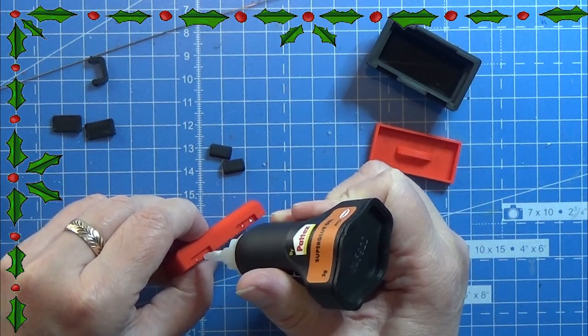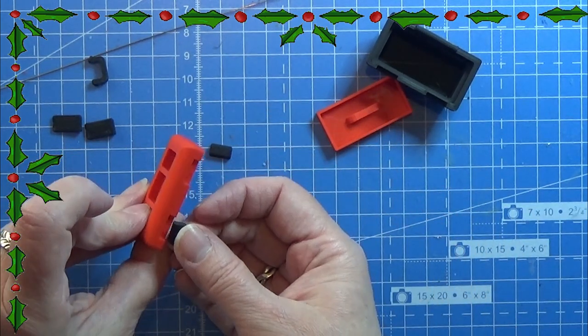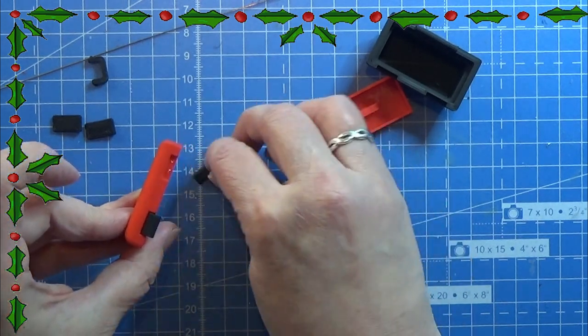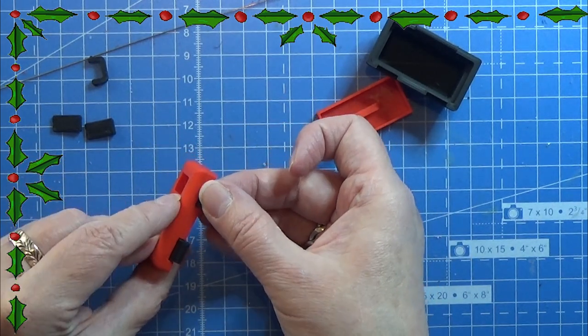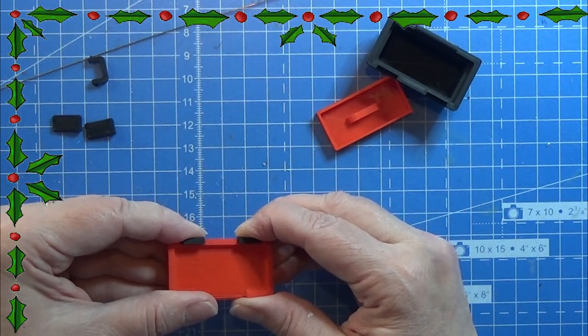So first of all I am gluing these small pieces here on the top lid just with a tiny bit of super glue. Just like that. So that part is quite easy.